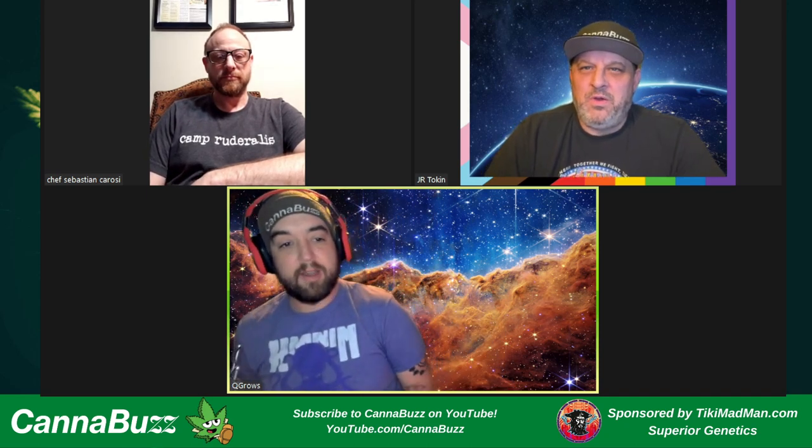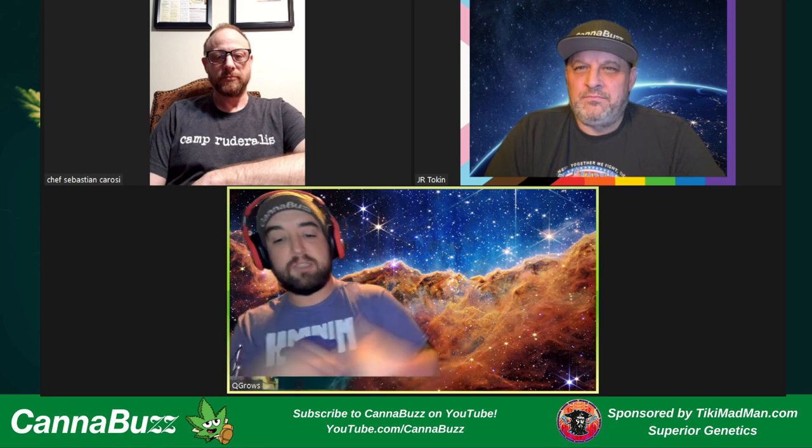Before we get too far into it, I want to thank all of our supporters and everyone that follows us on YouTube. In the description below, you can find our Discord server and our email mailing list. I also need to give a special shout out to Tiki Madman for sponsoring this show. He helped us out a lot at Emerald Cup out in Santa Rosa. If you need genetics, great cannabis seeds to start your year off right, go to TikiMadman.com.